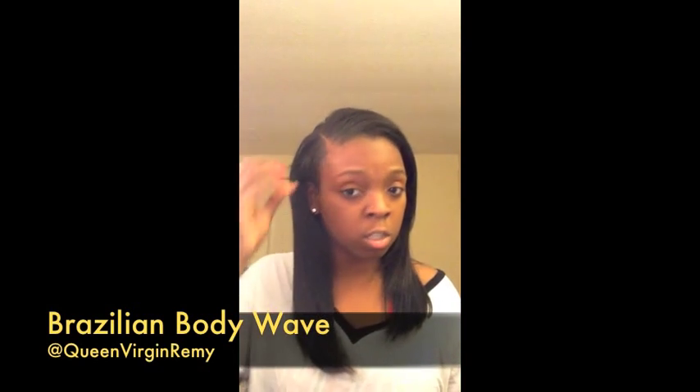This hair is from queenversionremie.com. My cousin Nakari actually told me about this weave probably three years ago. I've been using this company for about three years now. What I like about this weave is that it's really easy to just throw back together.